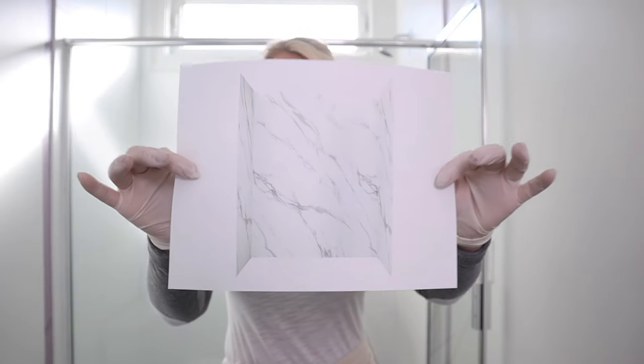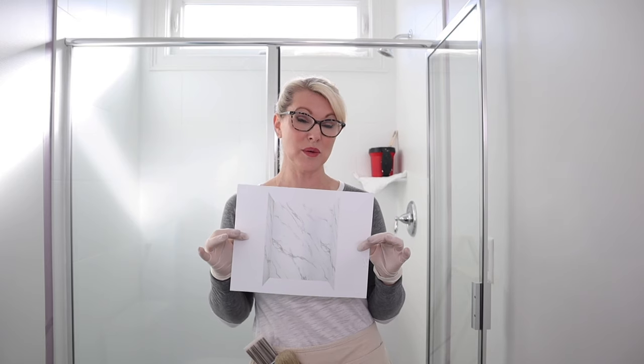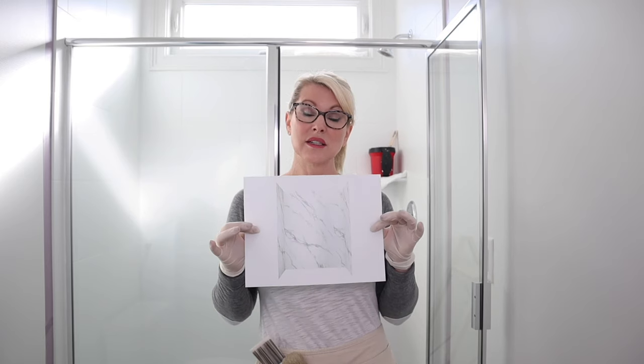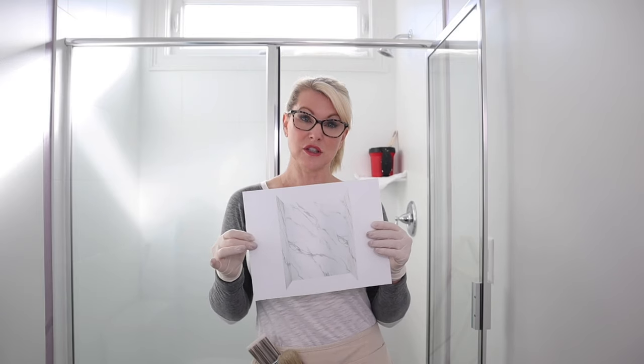Now let's talk about the pattern I'm working to create at my home. If you saw my shower, you'd want to create something similar — something like what a marble slab would look like. So I'm looking for big dramatic veins, not doing individual veins on individual tiles. I'm going to go grab my inspiration piece. Here it is — I just printed it out on a piece of paper. I suggest you have something similar handy to refer to, so you can pay attention to the way you want the marble veining to go within your shower.